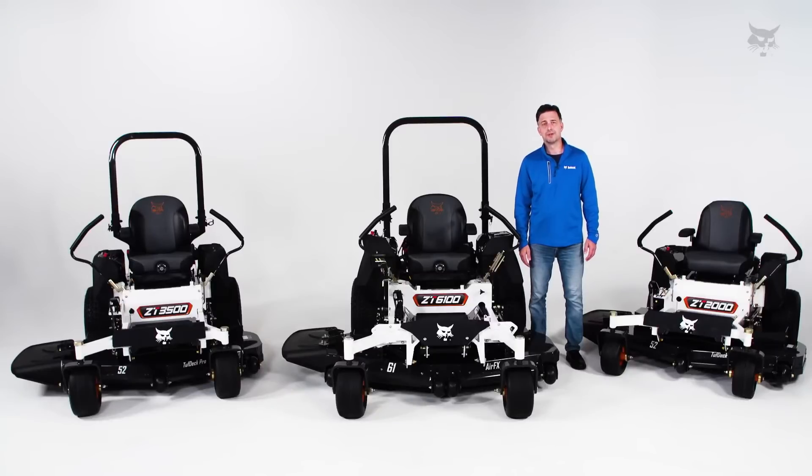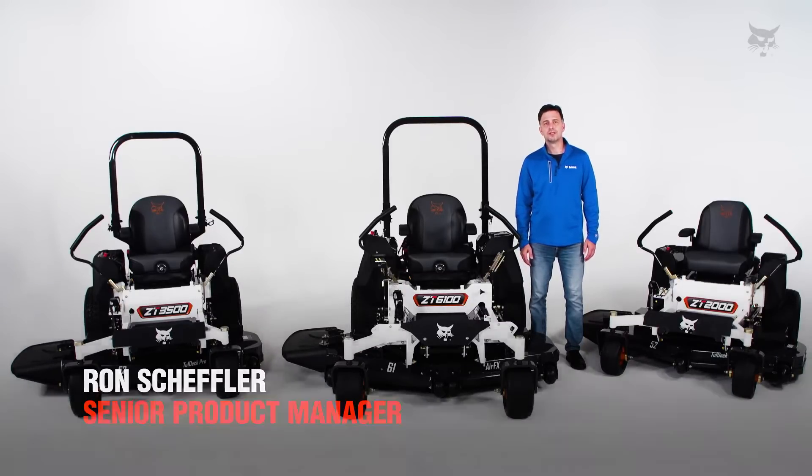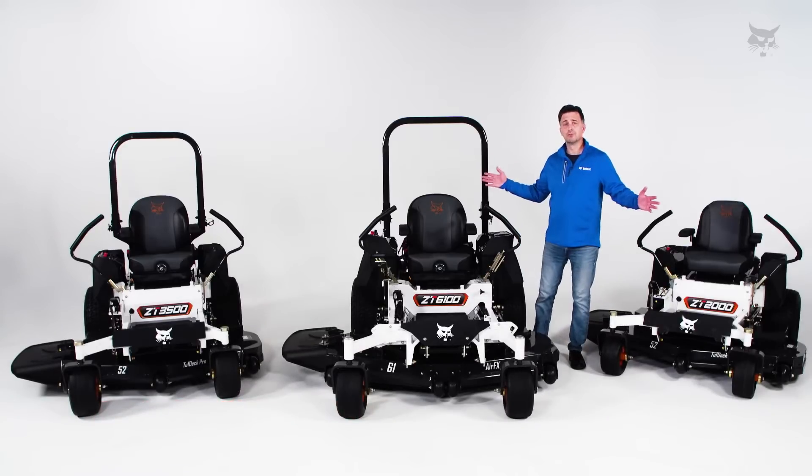Hey folks, welcome to Bobcat Turf Talks. I'm Ron Scheffler, Senior Product Manager for Bobcat Mowers. Today we're going to be talking about the deck differences between the zero turn mowers.